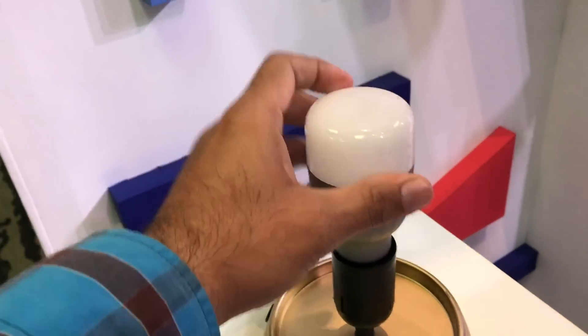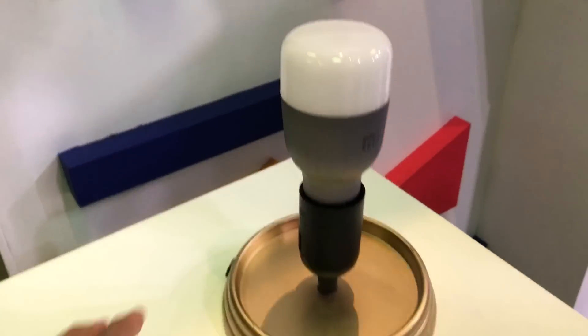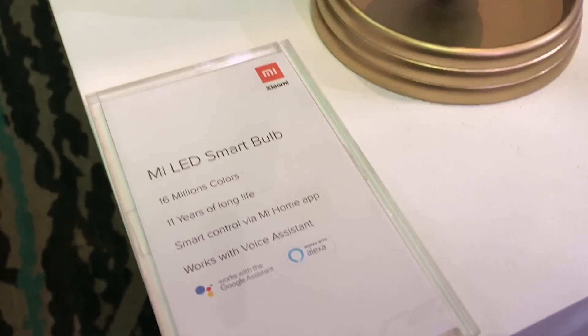This is how it looks if you want to have a closer look — this is just the hardware. Now let me give you a quick working demo of the same.